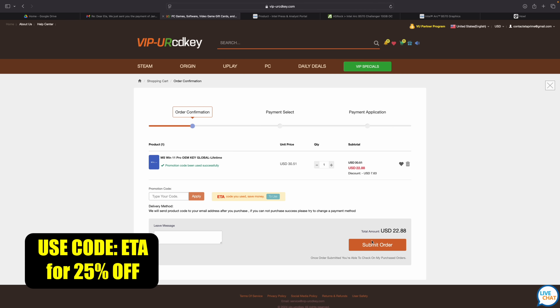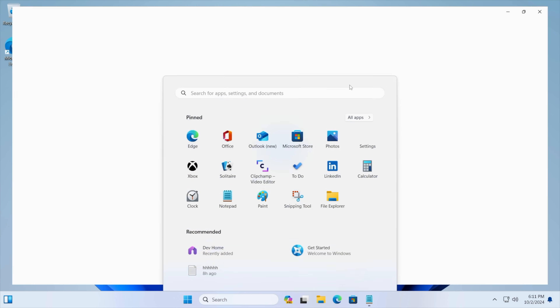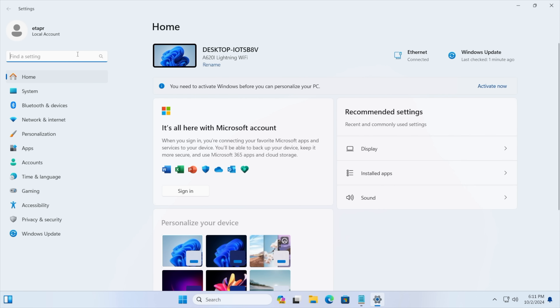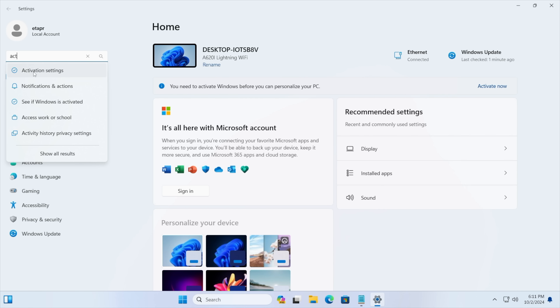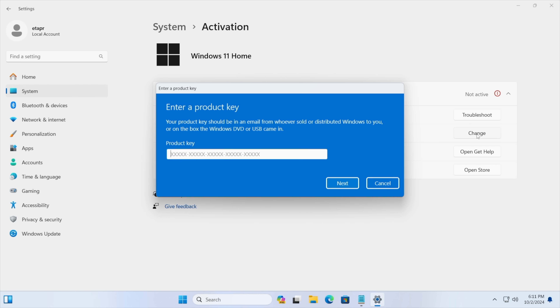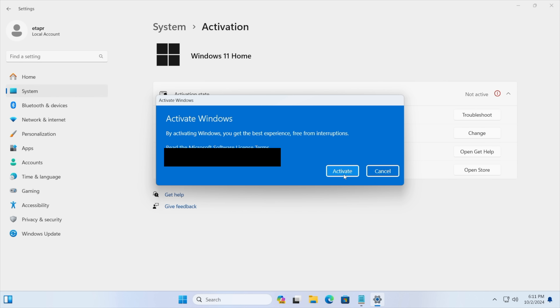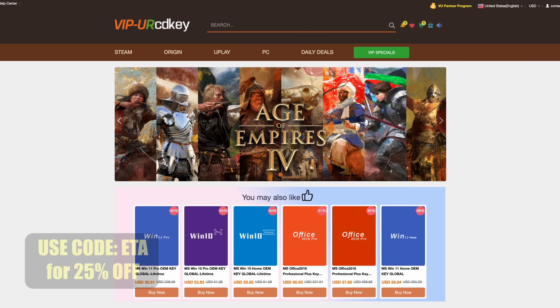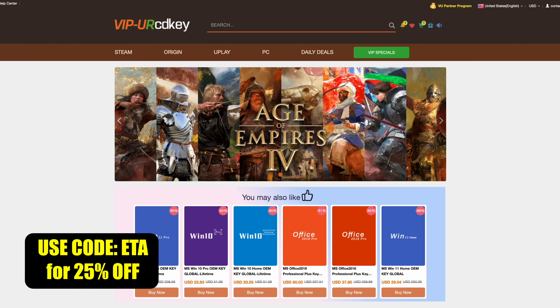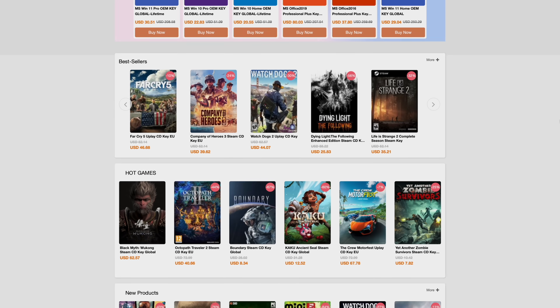Let's head over to a new PC that I recently built. As you can see, we're running Windows 11. From Settings, we're going to go to Activation Settings. It's going to tell us that we're not active and we don't have a key installed. We're just going to paste it right in here, choose Next, and it's going to activate Windows for us — we're ready to go. If you're in need of cheap Windows keys, I'll leave a link in the description. Remember, you can use code ETA for 25% off.